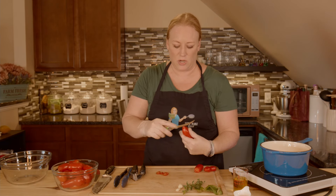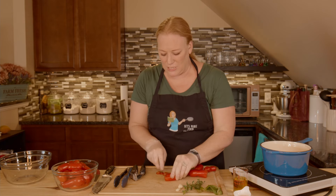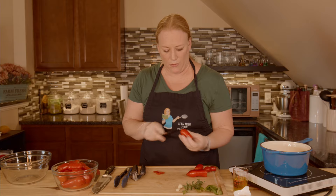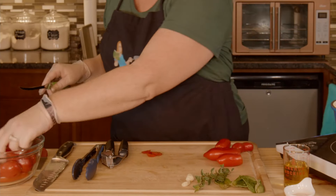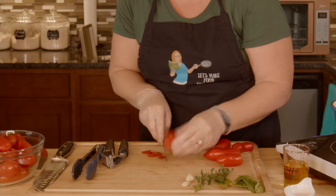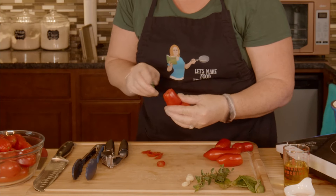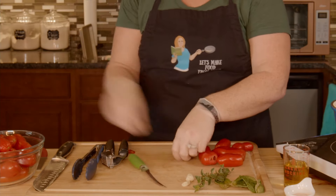These are San Marzano tomatoes and I grew them in my garden — I'm so proud. My understanding is that they get way bigger than this. They are a paste tomato, but you do not want to use tomato paste in your pizza sauce — that's a huge no-no. You want to use roma tomatoes in a pinch, but really if you can get your hands on some San Marzanos, that's the way to go.